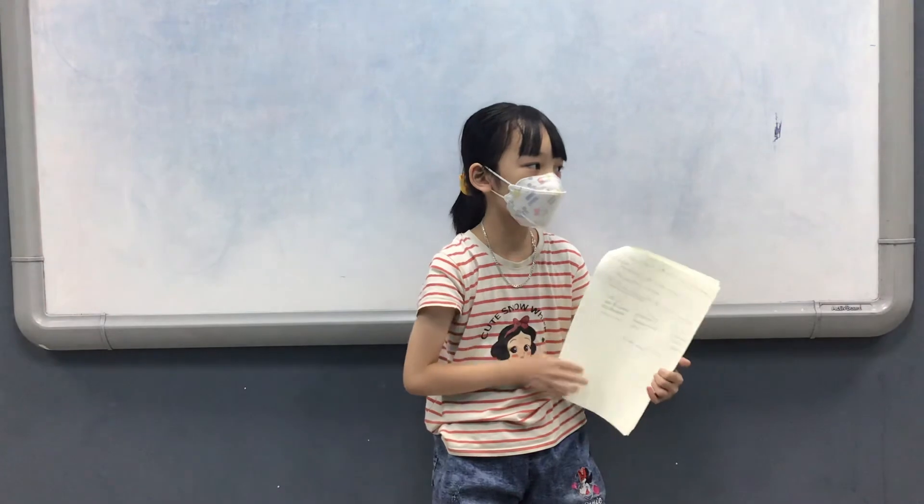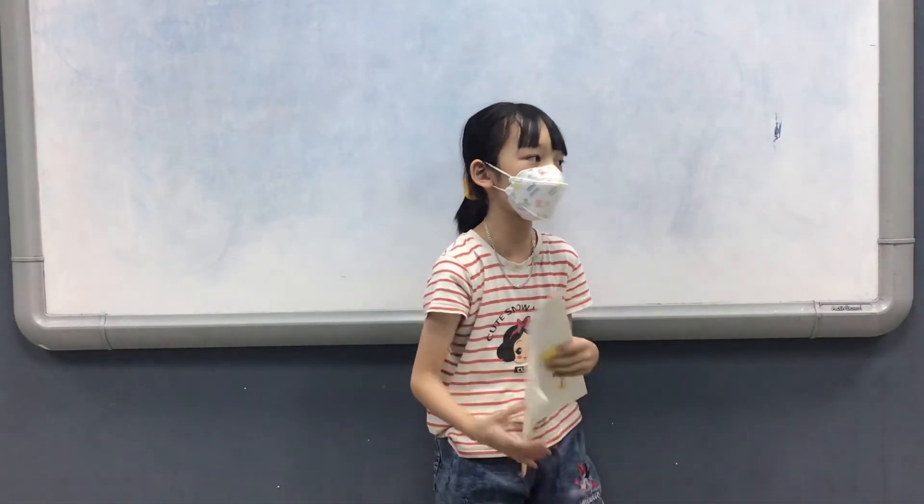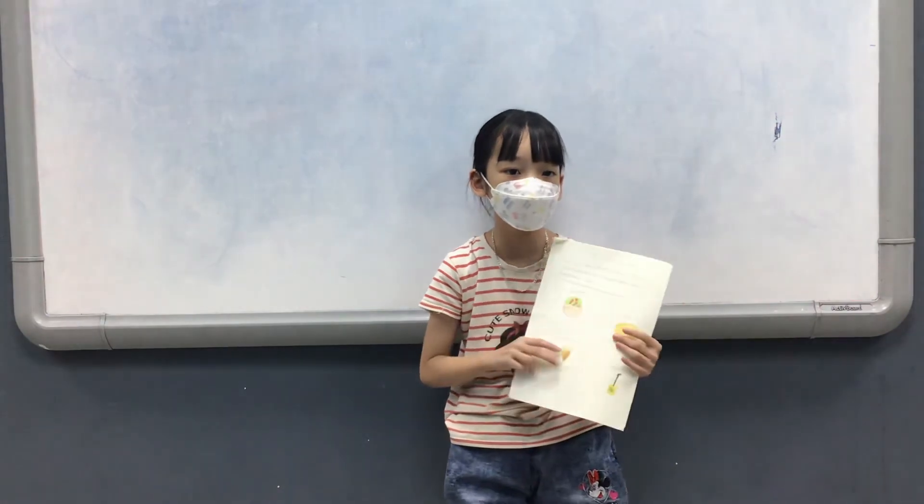Now, my first mixture is siloki because it is healthy. Thank you for watching. Goodbye.